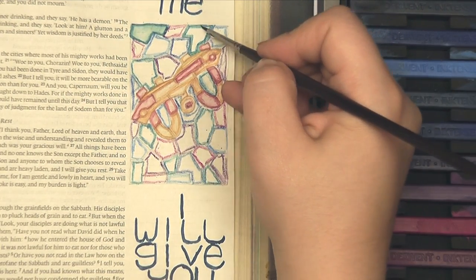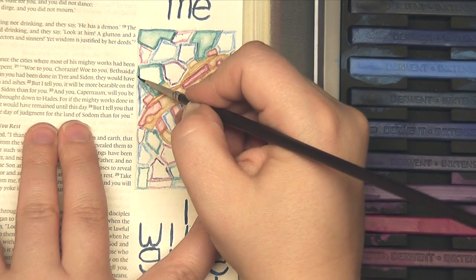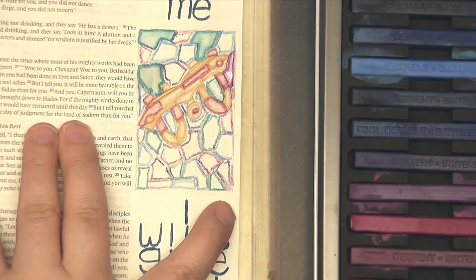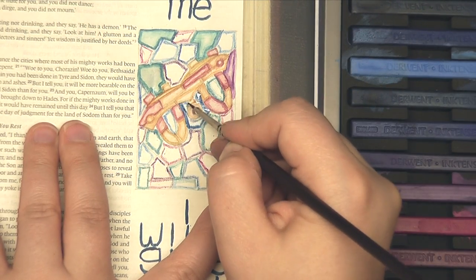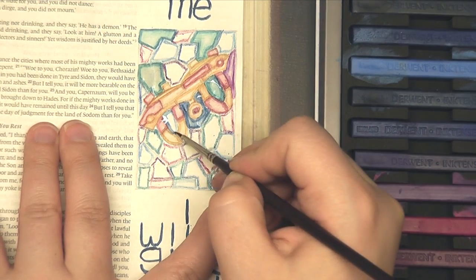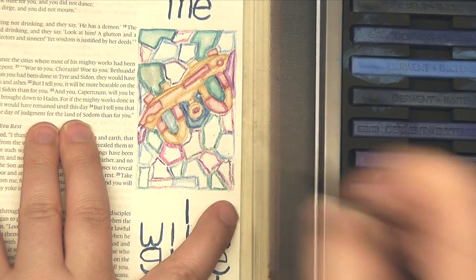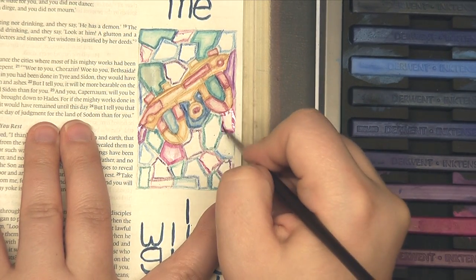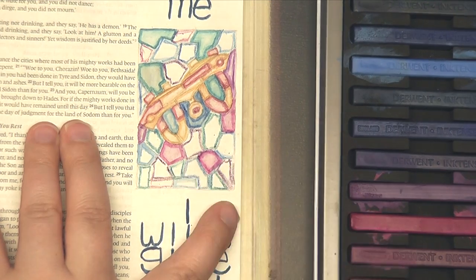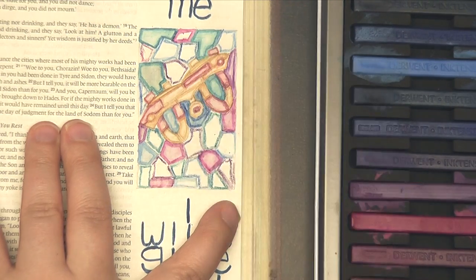It's just such a fun way to utilize these Inktense blocks. These also come in pencil form, which makes them look more like a watercolor pencil. I don't actually own the pencil kind, but I really love having the blocks because of this versatility and because I never have to sharpen them. I've really enjoyed getting to use these in my Bible.